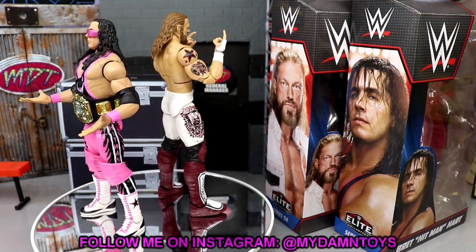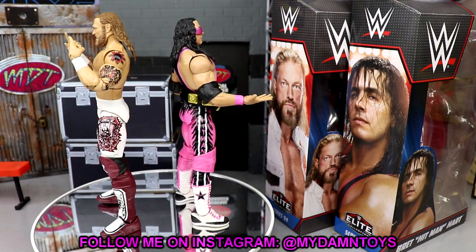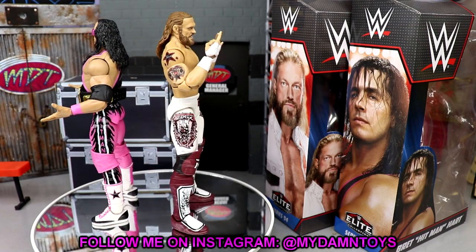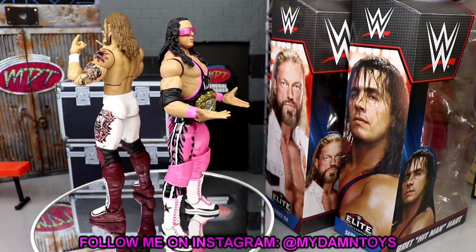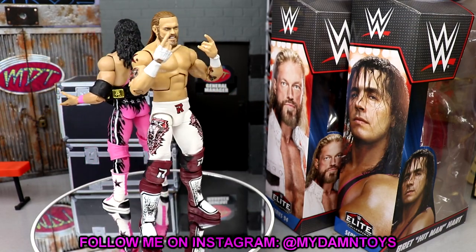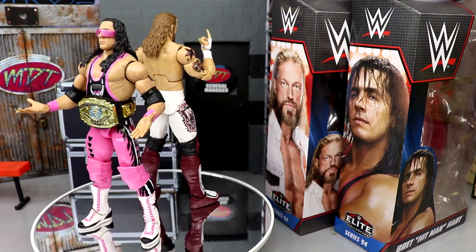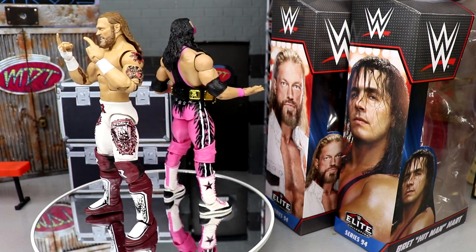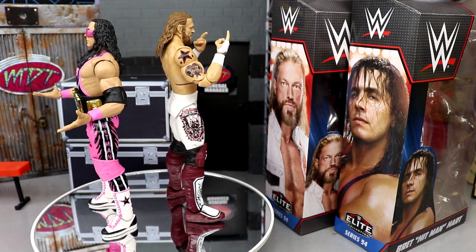I highly recommend both figures. Go to Ringside Collectibles wrestlingfigures.com and use promo code MD Toys to save 10%. If you haven't gotten an updated Edge, this is the perfect one. You may want to sell your Ultimate Edition or Elite 83, unless you're completing Ultimate Editions. This Edge is just beautiful — the best modern Edge we've seen so far, and definitely worth the grab.